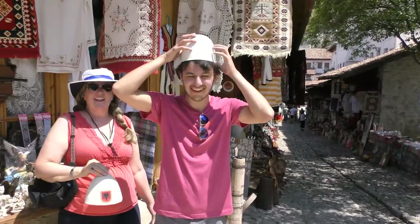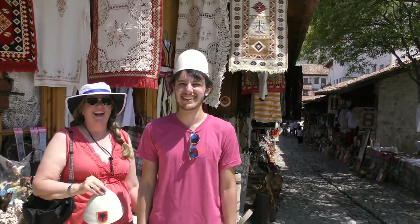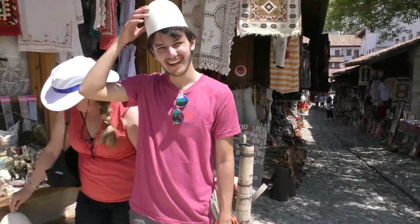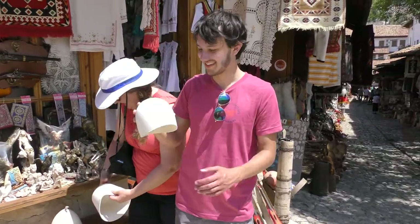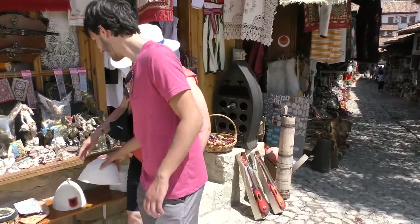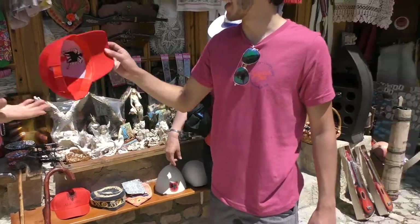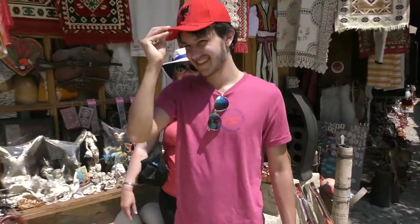And now he's a conehead. Yeah, it's a conehead — Middle Albanian. Looks great. Little gumdrop. That's nice. Now he's an American. Yeah, good.